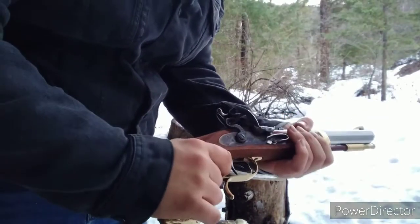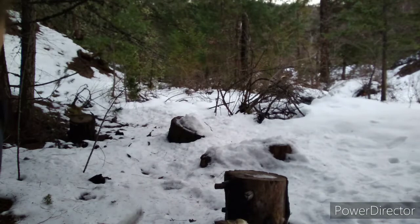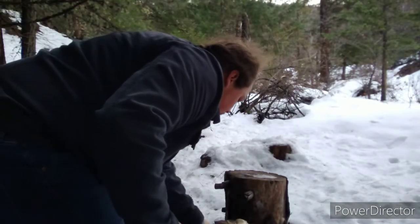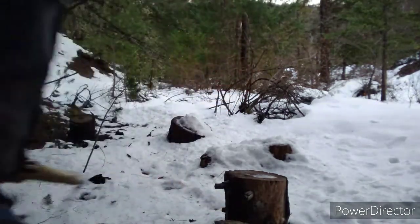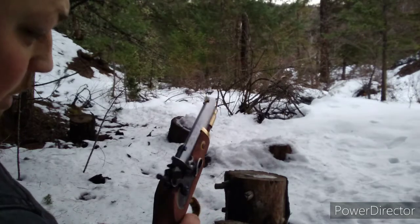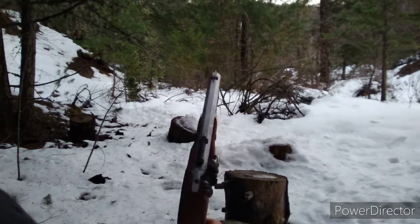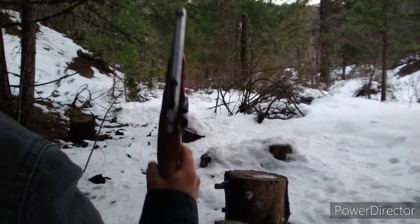Full cock. Back trigger set. Let's remove all the ammo out of the way — we don't want that accidentally going off. Got my 4F powder in there. 5, 4, 3, 2, 1.